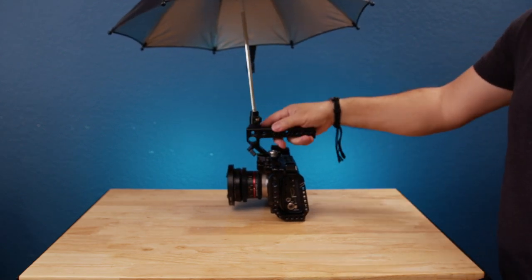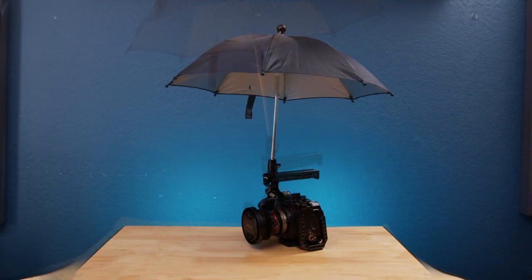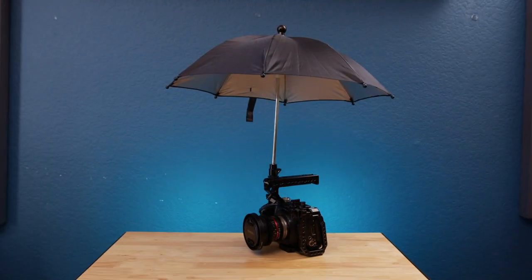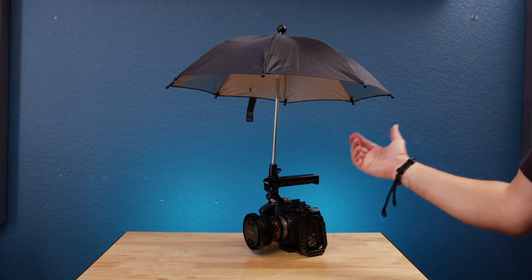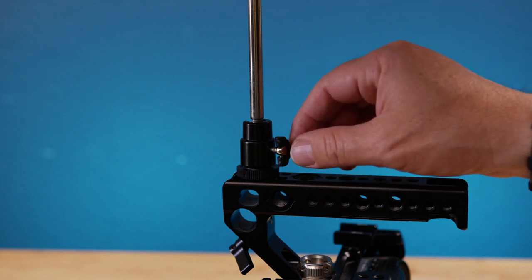The great thing about this item is it's widely fit for almost all camera hot shoe mounts. The diameter of the umbrella is 15 inches for the standard size and 19.7 inches for the large size. The one that you're seeing is the standard one. This umbrella is very flexible and perfectly blocks the elements.